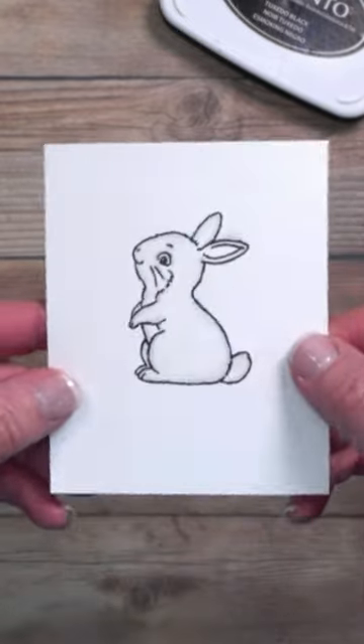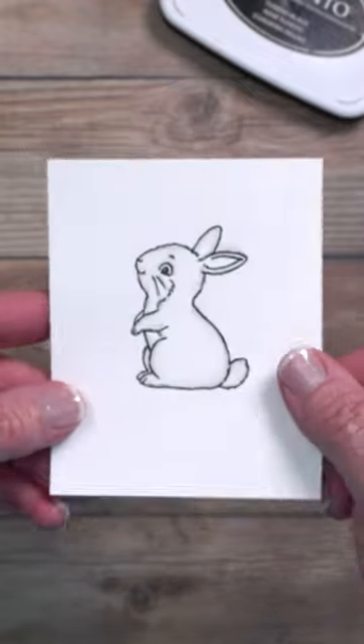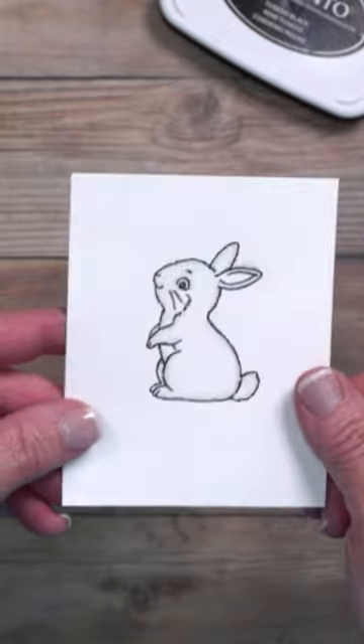Allow that alcohol base to evaporate and you're going to have a nice halo of a shaded color around the inside, which just adds a little bit of depth to that white image.